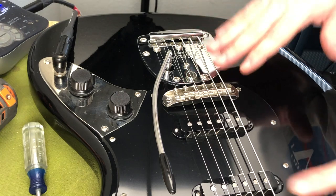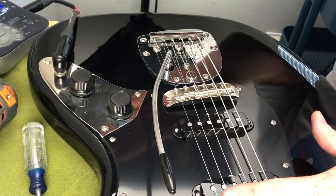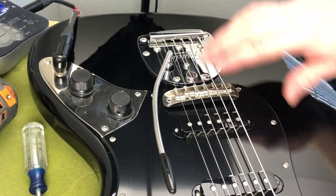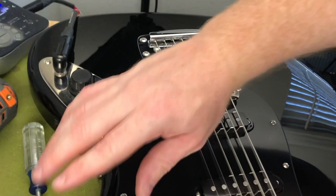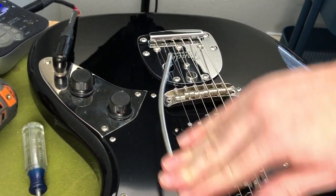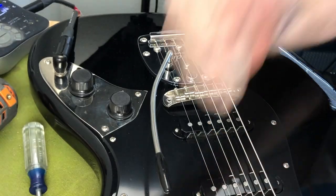Now to test our hypothesis — this Bass VI is now a baritone strung with A-to-A tuning. It was exhibiting that horrible rubbing before. Let's have a listen and see if we've really improved things. Nothing. Works perfectly.